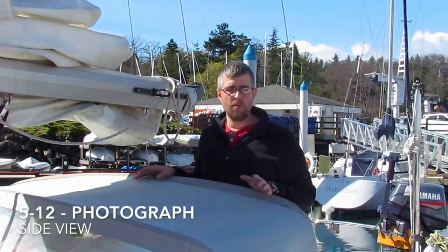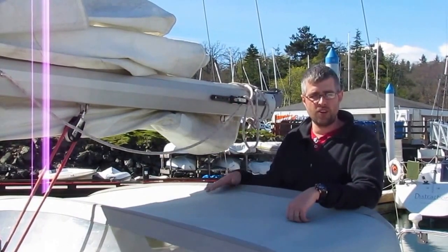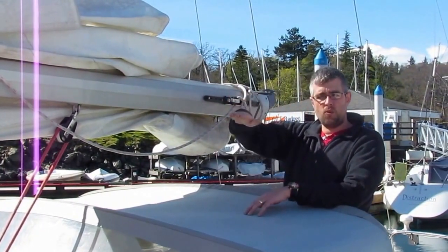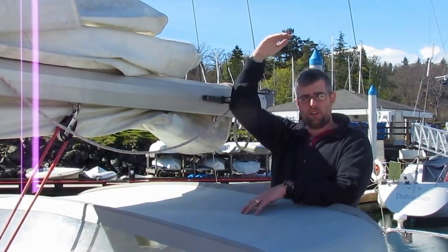Hello, Daryl here from Precision Sails. Right now, on the back of the last page of our measurement form, it asks you to take a picture of the side of your boat. The purpose of that is to check — to make sure if you have a dodger — that we're going to set the boom with enough clearance between the dodger and the boom. It's also to make sure that we get the boom height to where you want it, and not right at your head level.